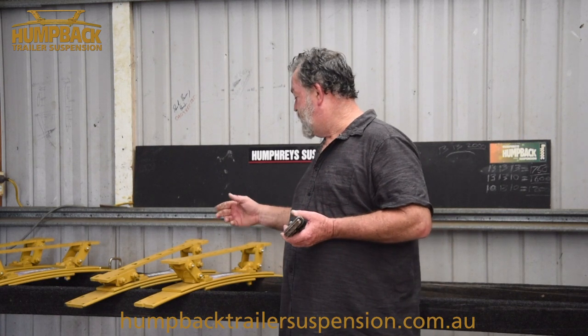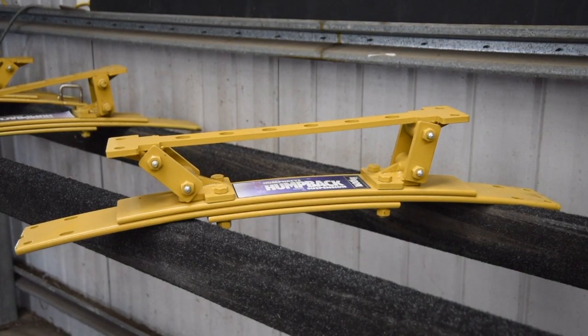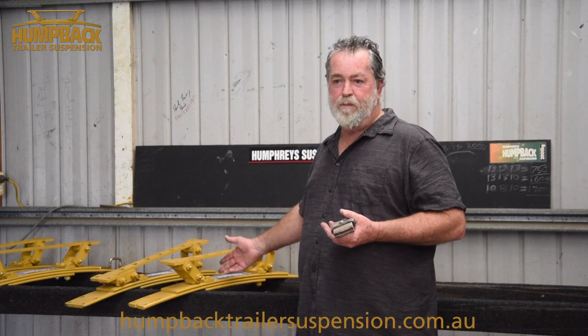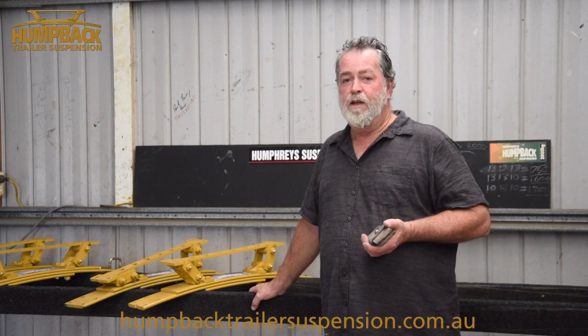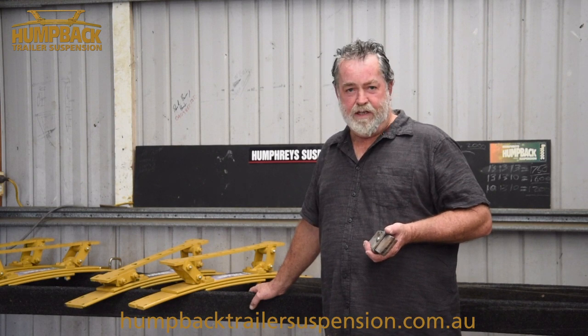Also, as you can see with this suspension, we have four pivoting points compared to your standard rocker suspension which has nine points per side. So we've cut down on the rust factor, moving parts, and wear and tear. We've beefed this up where it's needed, and using the old-fashioned suspension as a reference, we've been able to come up with this product. We have three different spring sizes: 2.4, 3.2, and 3.5 tonne ratings on these springs.